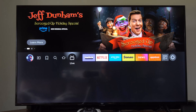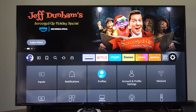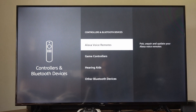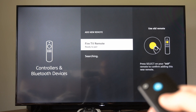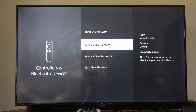Once you do have the ability to control it, go over to Settings. Then go over to Controllers and Bluetooth Devices and select this. Under here, go to Alexa Voice Remotes, and then we can go to Add New Remote and we should be able to find it under here. You can see it already says Pair, so I'm just going to press the middle button on it — and my remote has been added now.